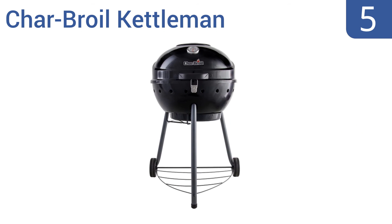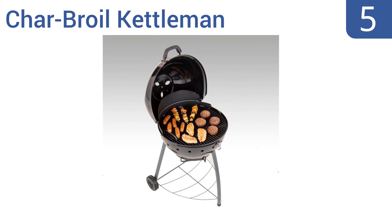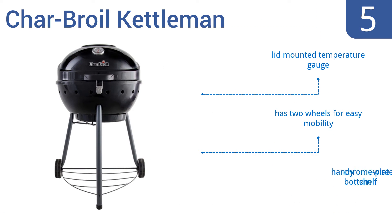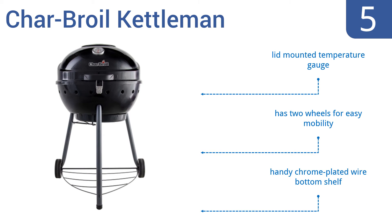Halfway up our list at number 5, the Char-Broil Kettleman has got you covered for your next backyard barbecue. It sports a porcelain enamel finish for added protection against the elements, and its charcoal grates are adjustable to bring the heat closer or further away from the food as needed. It comes with a lid-mounted temperature gauge, two wheels for easy mobility, and a handy chrome-plated wire bottom shelf.